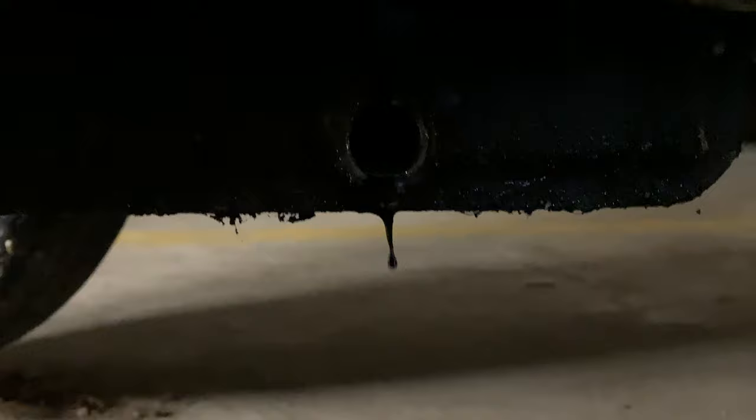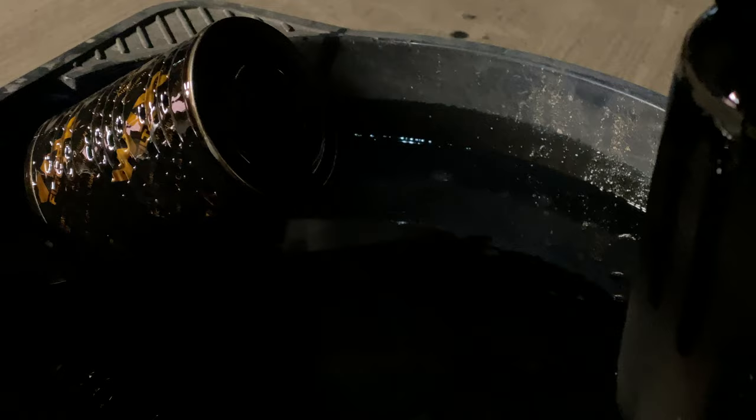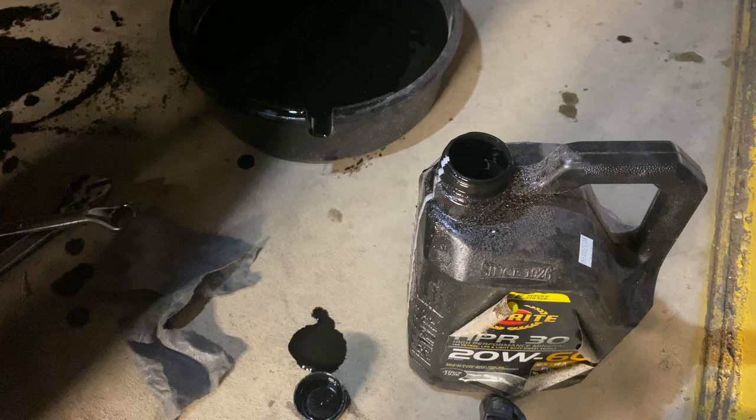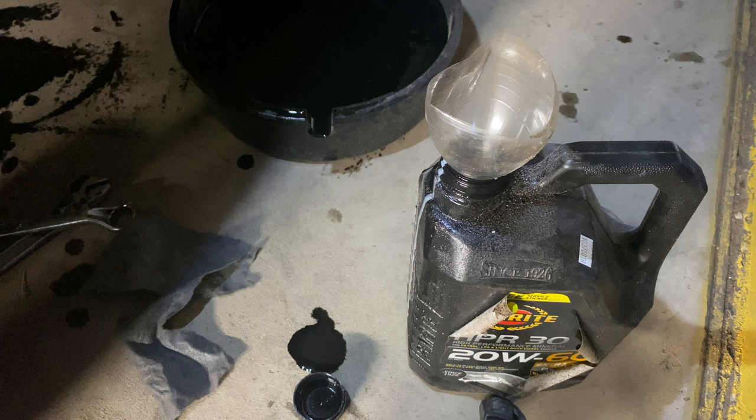This oil looks filthy so I'm very glad we removed it now rather than later. If we look at the hole from whence the oil has come, you can see it's gradually slowing down and pretty soon I'll be able to remove the can and decant it into a bottle. Then we'll get on with doing the gearbox, and I'll put the little plug back in to stop the new oil coming out when we put it in.